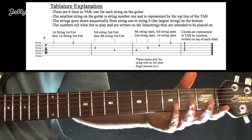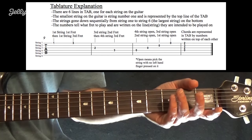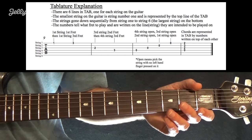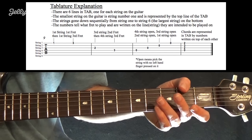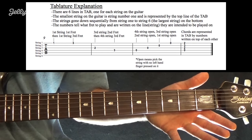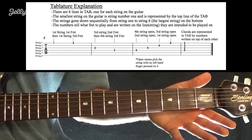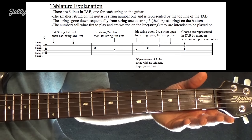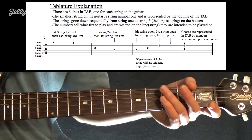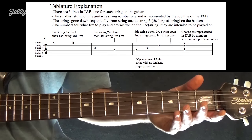The next measure shows you what an open string is. An open string in tablature is expressed with a 0. That basically means you're going to hit the string but you're not going to have a finger on it — it's open. Whenever you have a string ringing but don't put any fingers on it, that's going to be a 0 in tablature, also referred to as an open string.